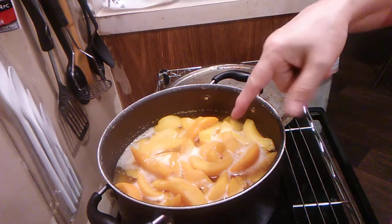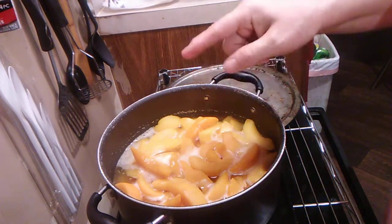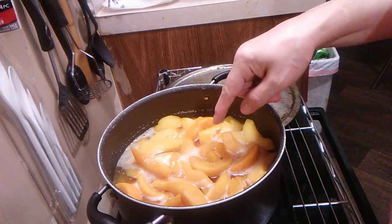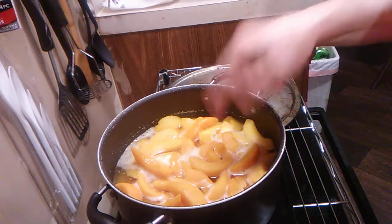We got a 15 ounce can, two of them drained, and a 29 ounce can of peaches, and a half a cup of sugar and three cups of water. Boil it for 15 minutes.